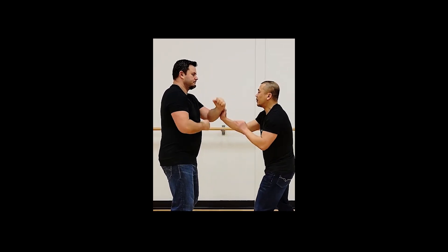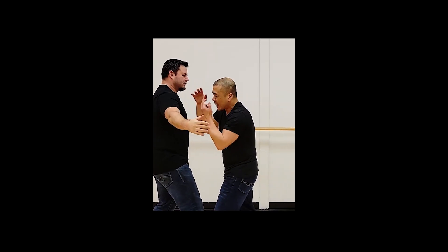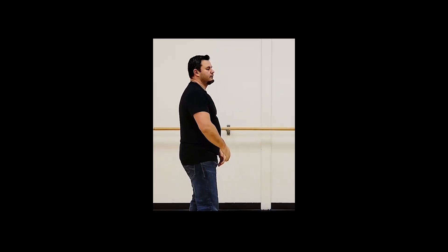Likewise, if Chris tackles or something, I'm not dealing with 100%. When he tackles, as soon as I touch him like this, I'm only dealing with 10%.